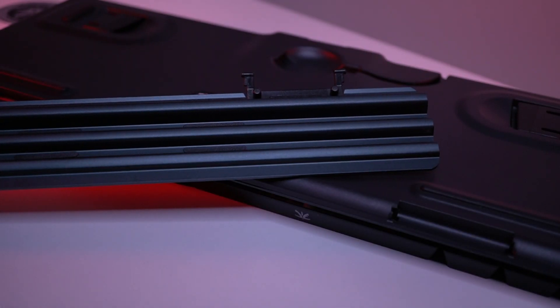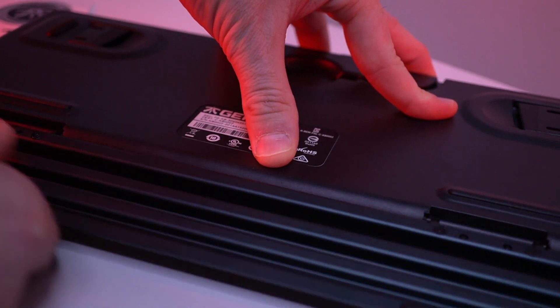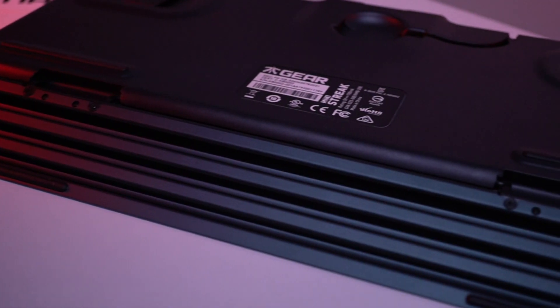One last thing on the underside of the keyboard — you see those couple notches right there, that's where your wrist rest goes and attaches. It has some very nice tight clips. It goes right in there and it is in there very, very sturdy.